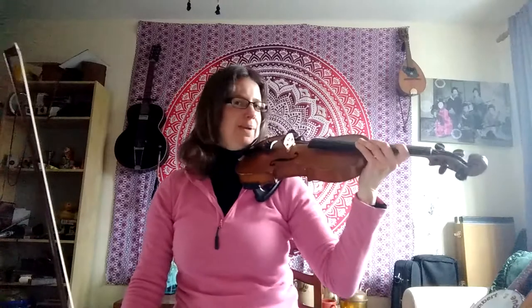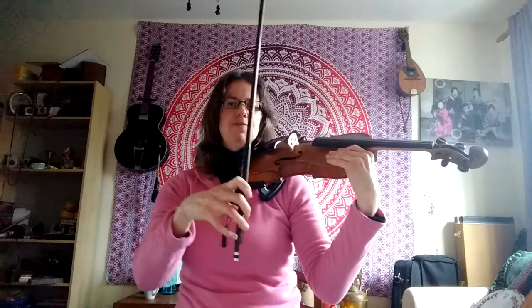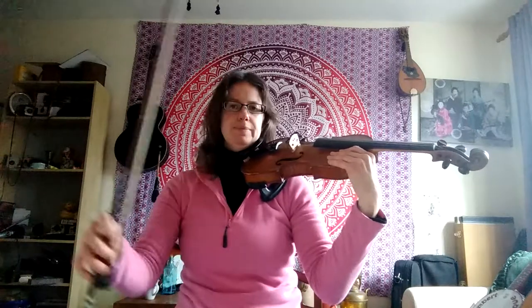Hi everyone, we're going to practice Busy Busy Down Up on the E string and the A string. Let's get into our playing position, our best violin hold with our snappy crocodile. Go snap! Get our very best bow hold and put the bow on the E string.